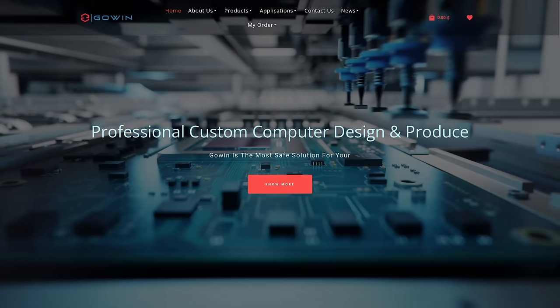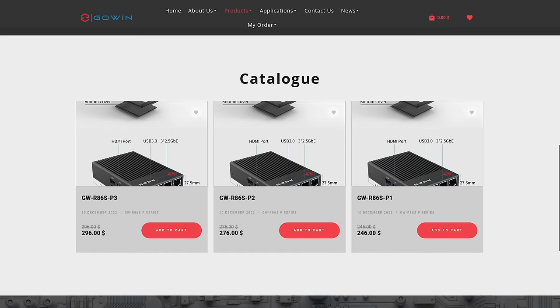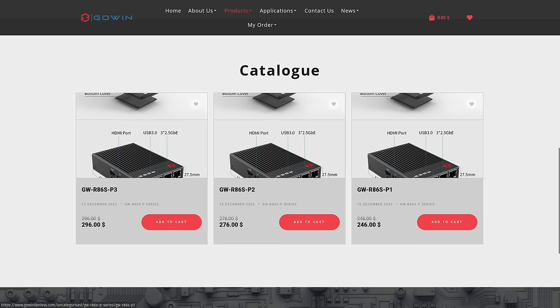Normally I'd pull up the site and show you the Go-In R86 Pro model, but they don't have it updated yet. As of today, December 7th of 2023, they told me they should have it in about a week. They do have all their other models listed there, including the other 10 gig interface ones.